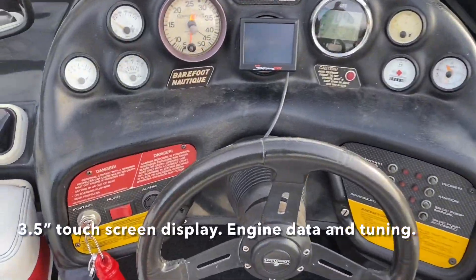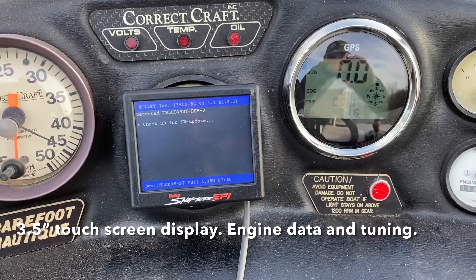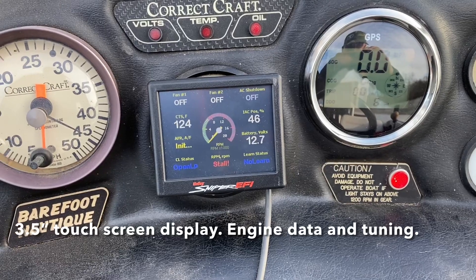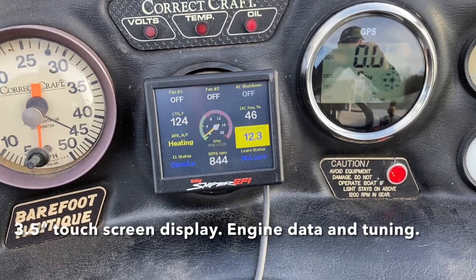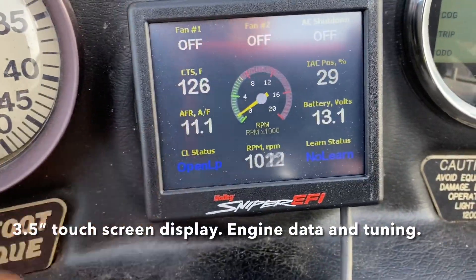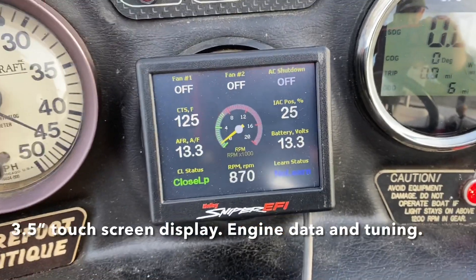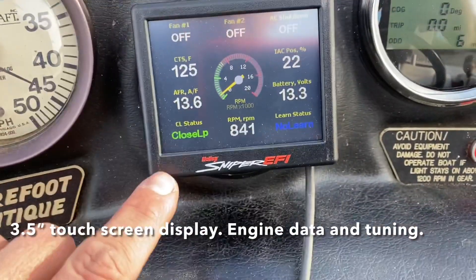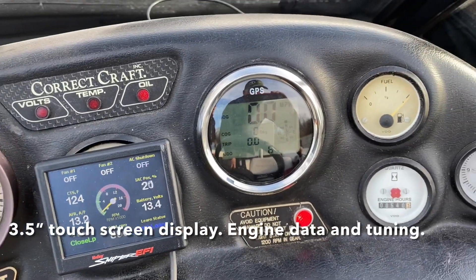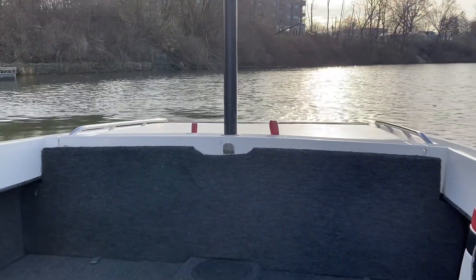All right, come around to the helm, hit the key. You can see your fuel ratio, which is pretty awesome — engine temp, tach, lots of information on that display. We're running an O2 sensor. Let's go take it for a rip and see how she does.